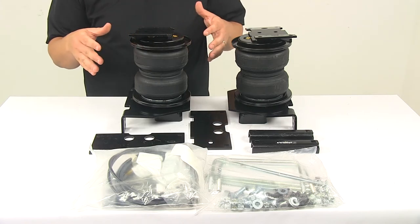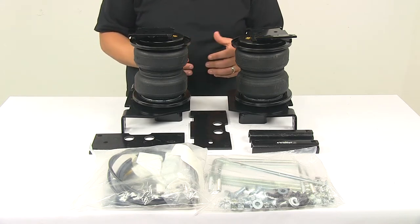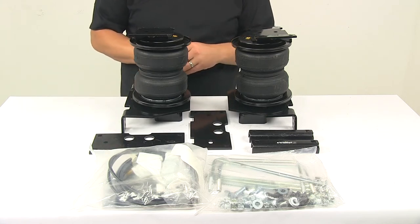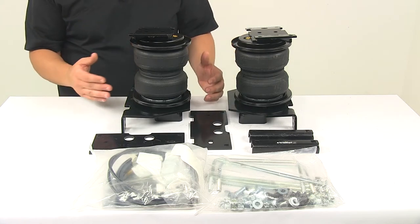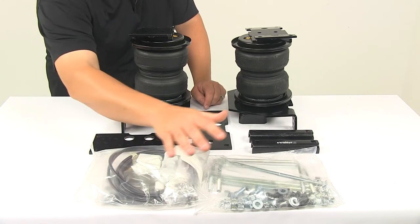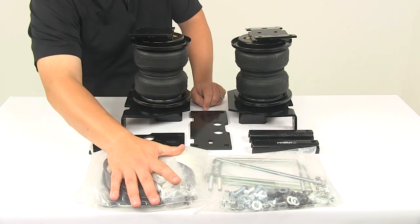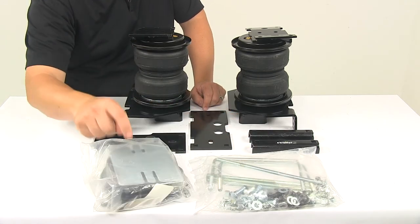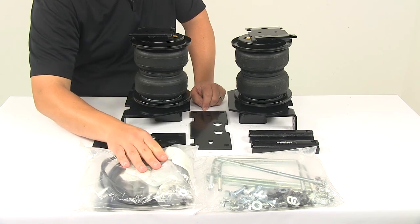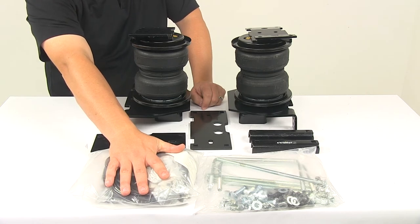All the mounting brackets, necessary hardware, and installation instructions are included. These brackets are made from steel, custom fit for your vehicle, and coated with a black powder-coated finish to resist rust and corrosion. You also have a hardware bag with all the necessary installation hardware, plus additional brackets, a heat shield to protect the unit from the exhaust system, airline tubing, and a manual inflation valve — all included.